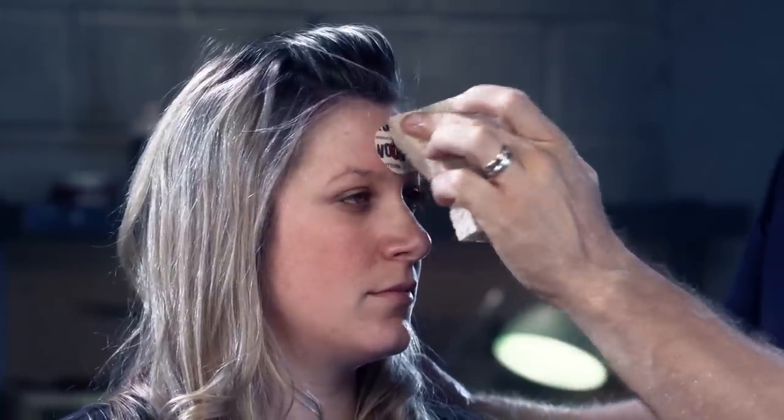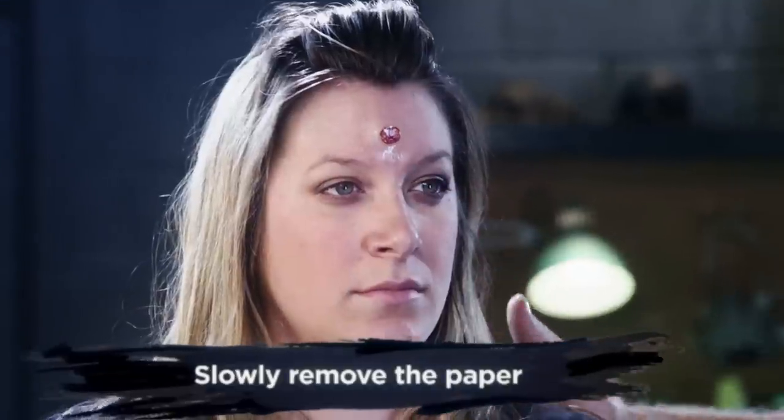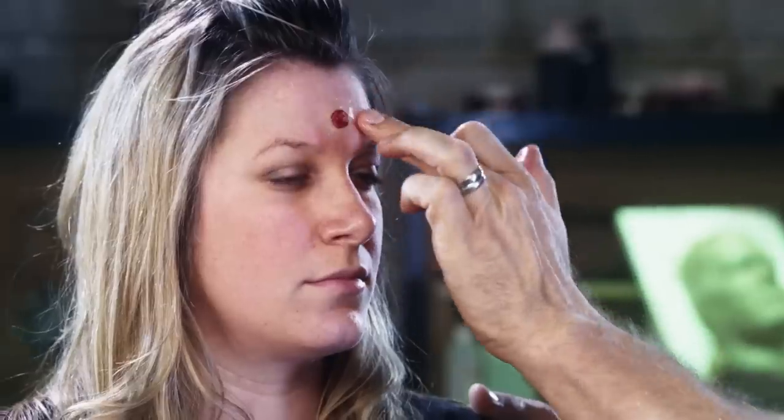When you are ready to remove the adhesive paper, go ahead and give it one last good push into the skin and then slowly peel the paper away. After you peel your paper away, you may find an air bubble or lifted edge. Simply wet your finger and gently press the transfer back into the skin.